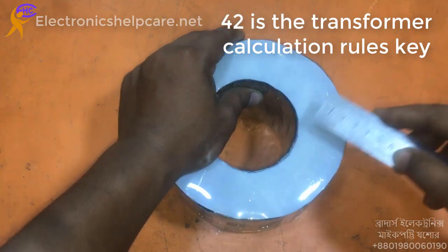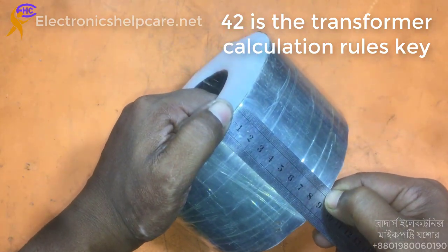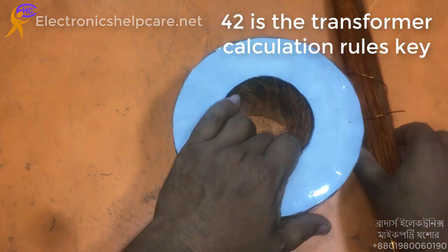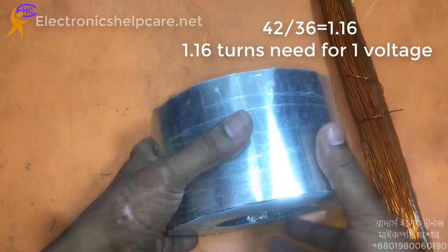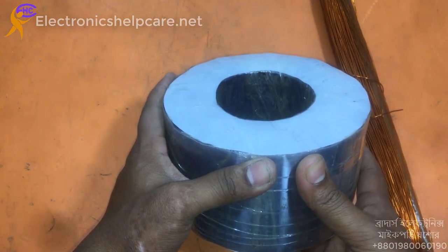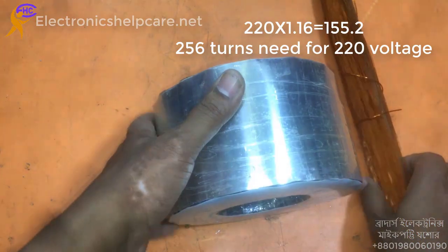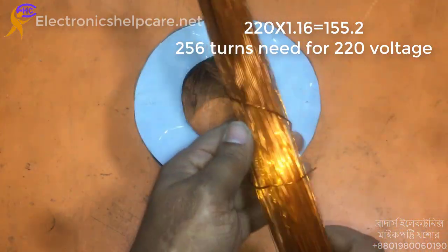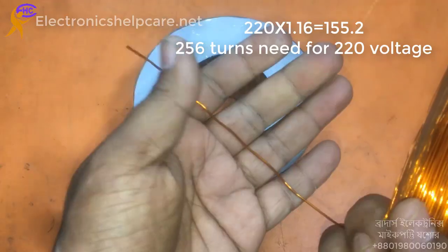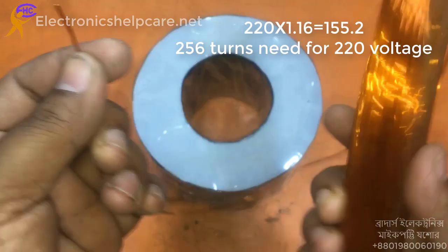The transformer calculation uses the formula 42. So 42 divided by 36 equals 1.16 turns per volt.